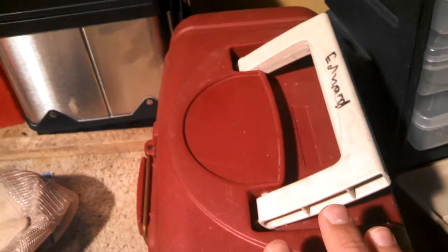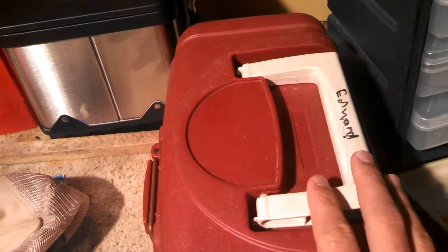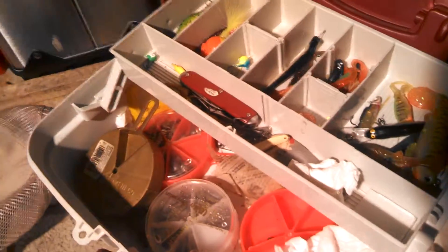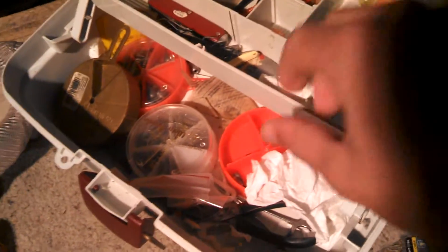For those of you that are just getting started, you can have a small tackle box. If you open it up, it's just got one or two racks — a top rack you can put some stuff in and a bottom rack you can put some stuff in.